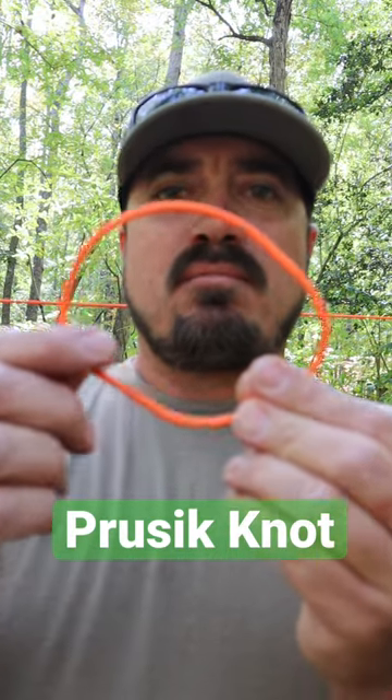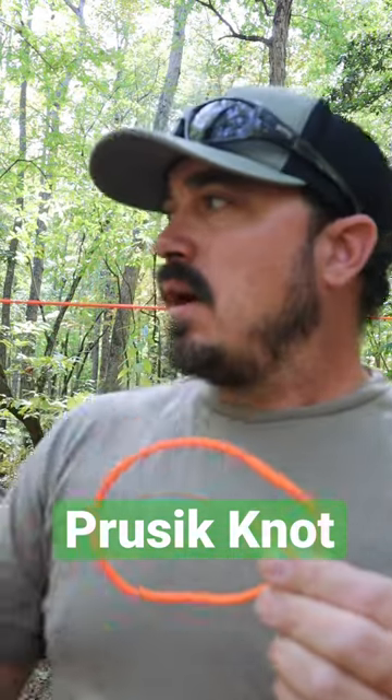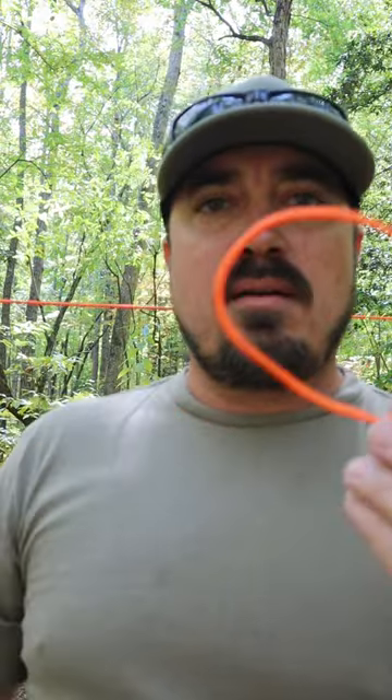To make the Prusik knot, you want to get about 8 to 10 inches of line — ideally a thinner line than your main line. Bank line works great; this is what I have right now.